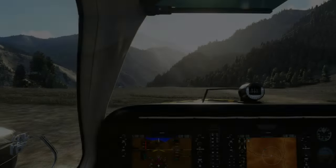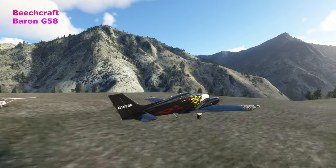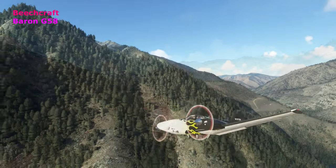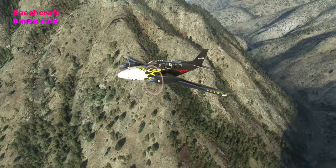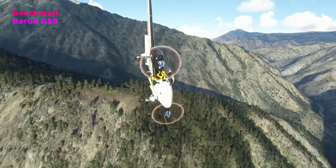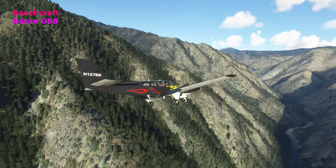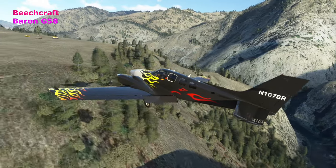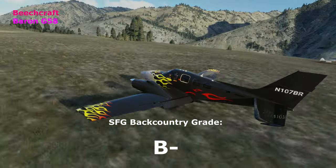Here we go with the Beechcraft Baron G58 — a little bit of a soft-field takeoff. Great plane to fly, love flying it. I'll probably post some videos — there was an OnAir career mode game around the holidays where you were flying scud-running, and I flew that plane through Norway at really low level in the dark, it was really fun. But for now, let it touch down and give it a grade — B-minus for the Baron.